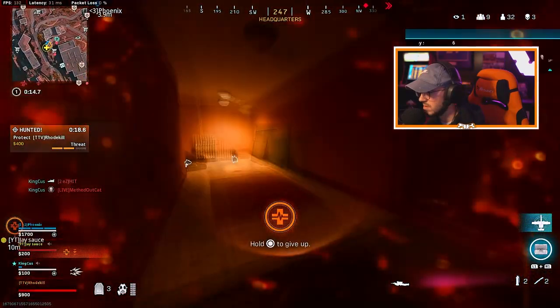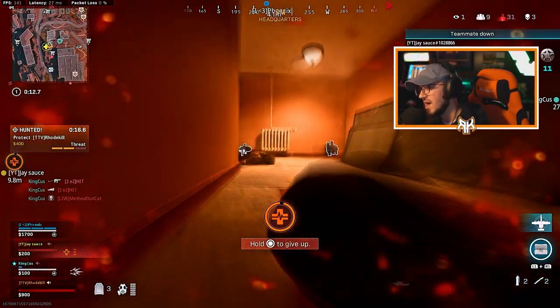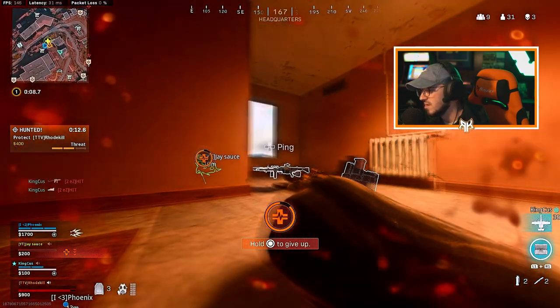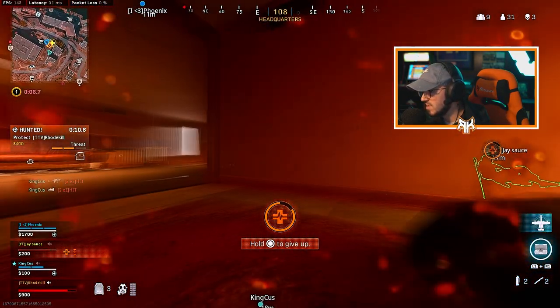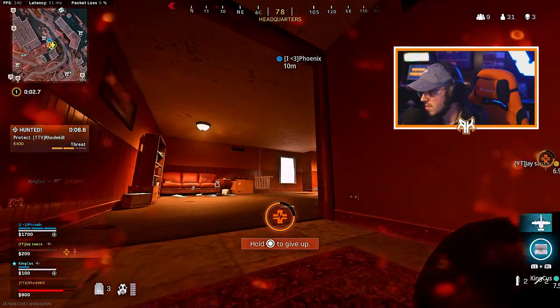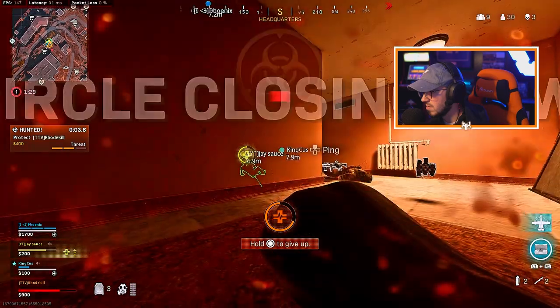He shot me — hold on, he's down. Wait, where am I gonna go? That killed me and I'm inside, bro. I don't understand. I dropped my STG on the ground and was trying to pick it up, so I died.